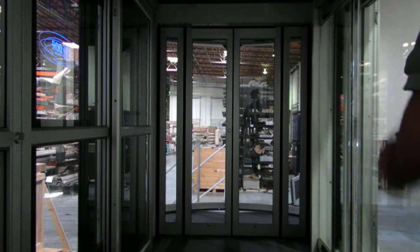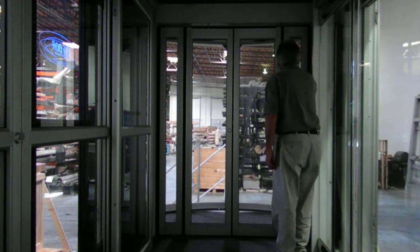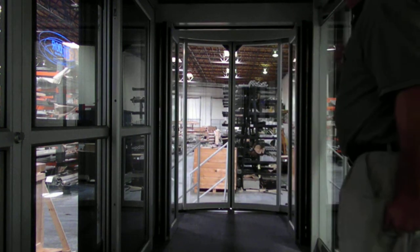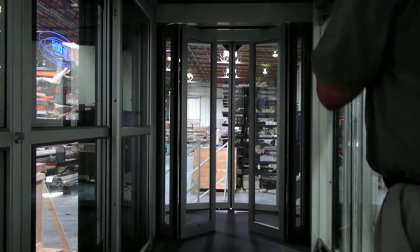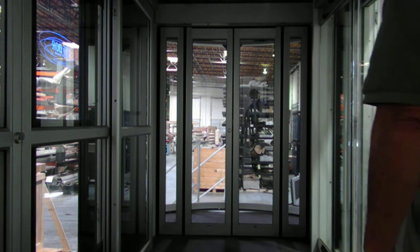It doesn't protrude out to the inside or the outside. I'll show that one more time. The door — you can see behind it, if the light is good enough — there's a circular sliding door that's on the display trailer. Anyway, that's its basic function and operation.